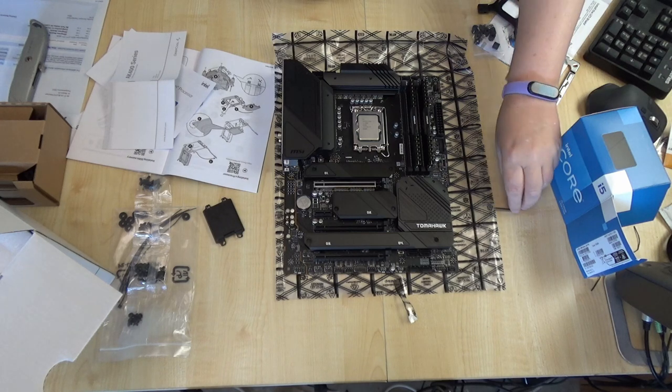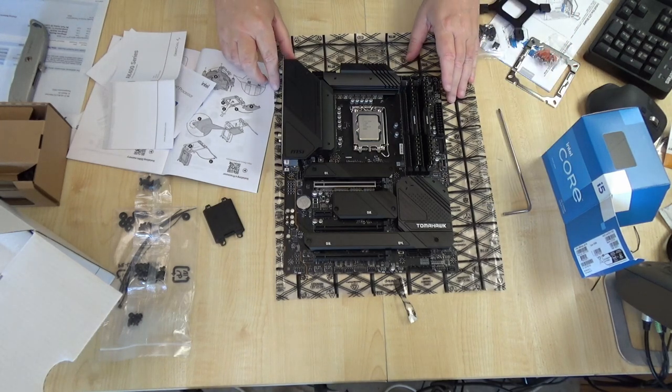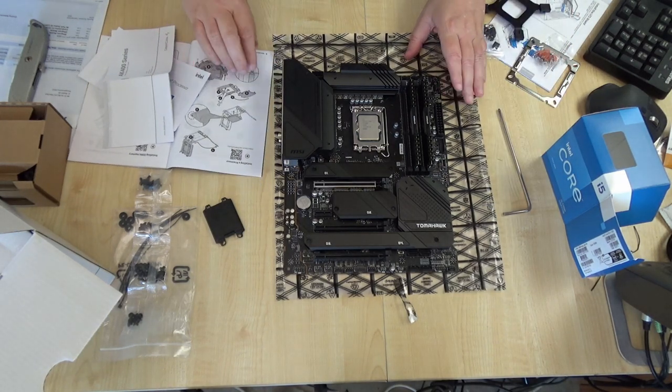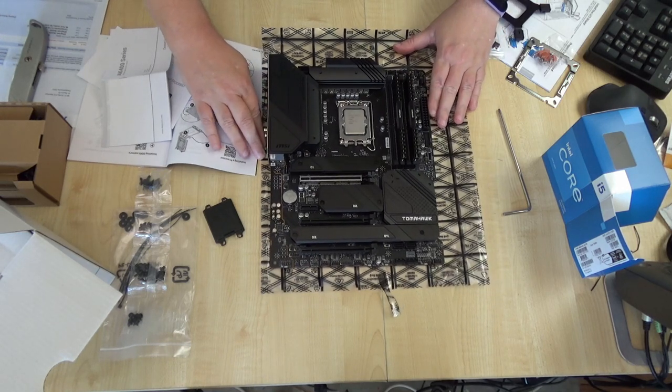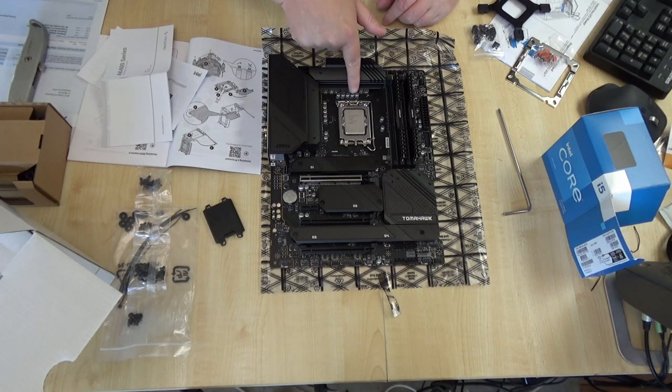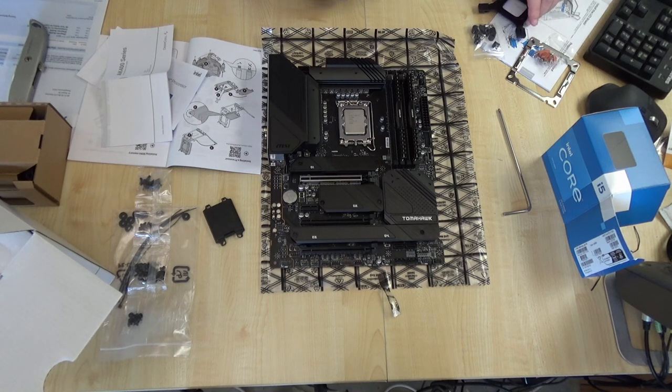That was absolutely terrifying and I did not record it in case there was going to be a serious moment where I completely lost it. I went to a great little YouTube video and just watched what he did. Looked like I had everything right, and now I've just had a look at the DeepCool video to see how to install the cooler.